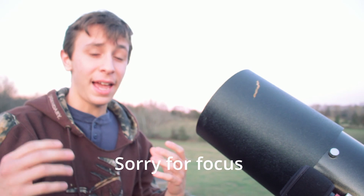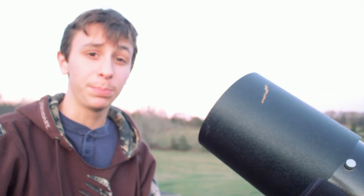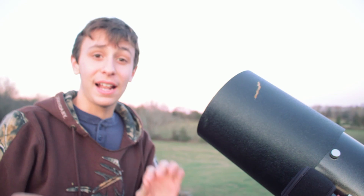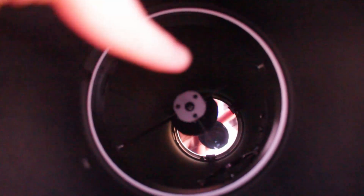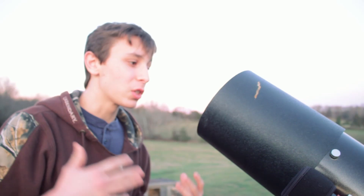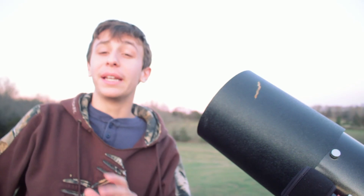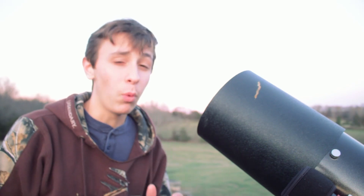For the longest time, I had these star spikes that were split, even when focused, and I could never figure out why. Finally, I took the whole secondary assembly out of the telescope, and I realized one of the spider veins was actually bent. I was able to bend it back to its normal position, and now they're almost gone — still a little bit there, but way, way better and way more subtle than it was to begin with. I never knew that was actually something that could happen. If you're getting double spikes in your Newtonian telescopes, that could be why — either out of focus, or your spider veins might actually be bent.